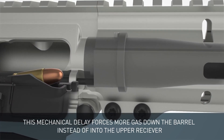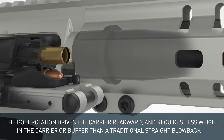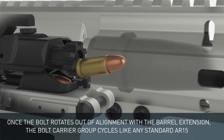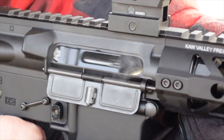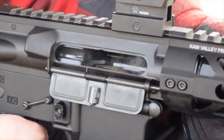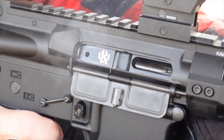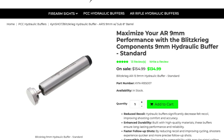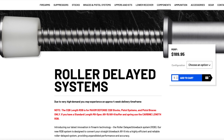From a buffer perspective, you need to have a buffer that has weights inside of it — some sort of mechanism that slows the action or the return of the bolt just enough so that it doesn't slam so hard that it moves back away from the chamber. You can get a dead blow buffer that has weights in it, or you could also go the route of a hydraulic buffer. Maxim Defense also makes a roller delayed buffer.